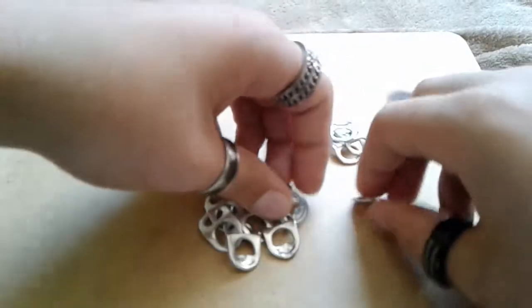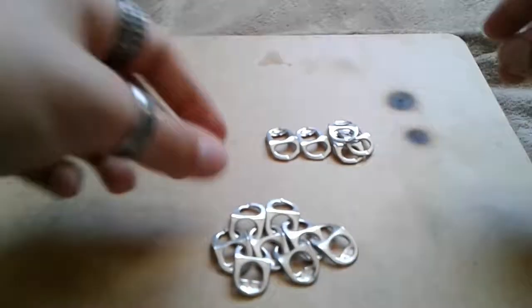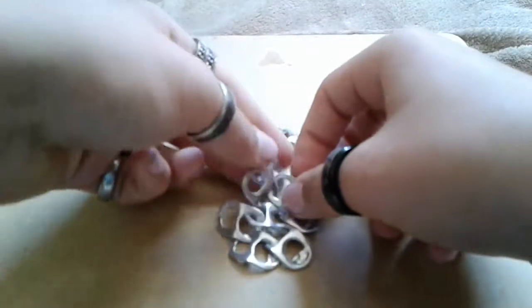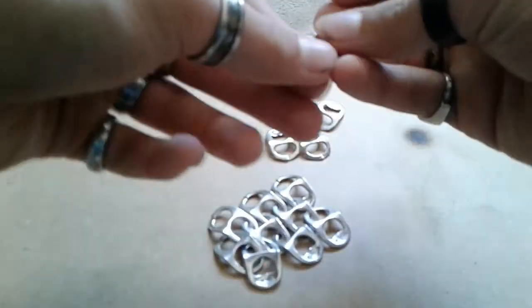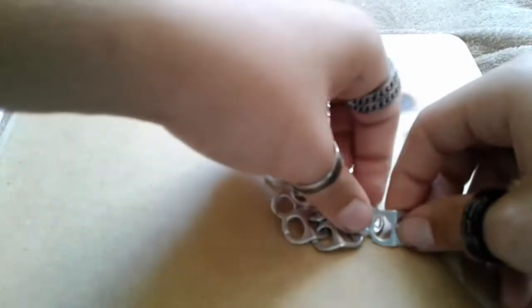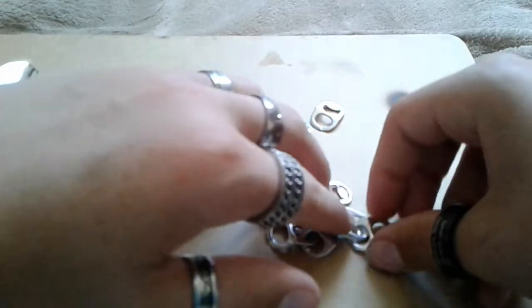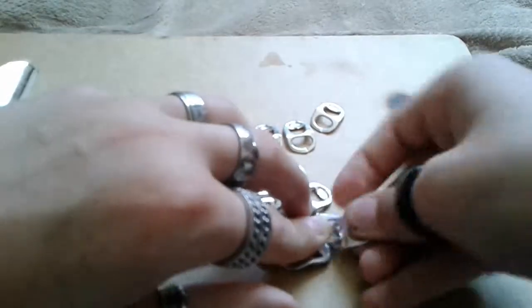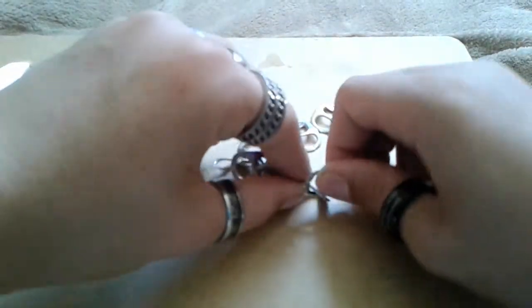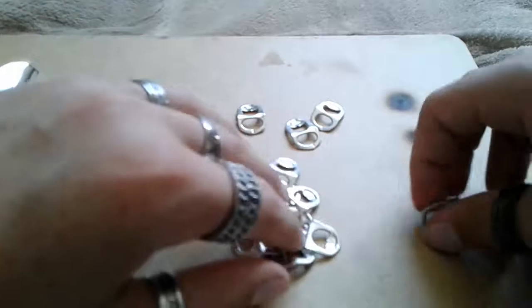All you have to do is just keep going. You can put this on anything — I have a little panel like that on my hat. You can use it to make any armor. I'm going to sew everything that I've made onto a shirt to make a full chain mail shirt — a soda tab chain mail shirt.